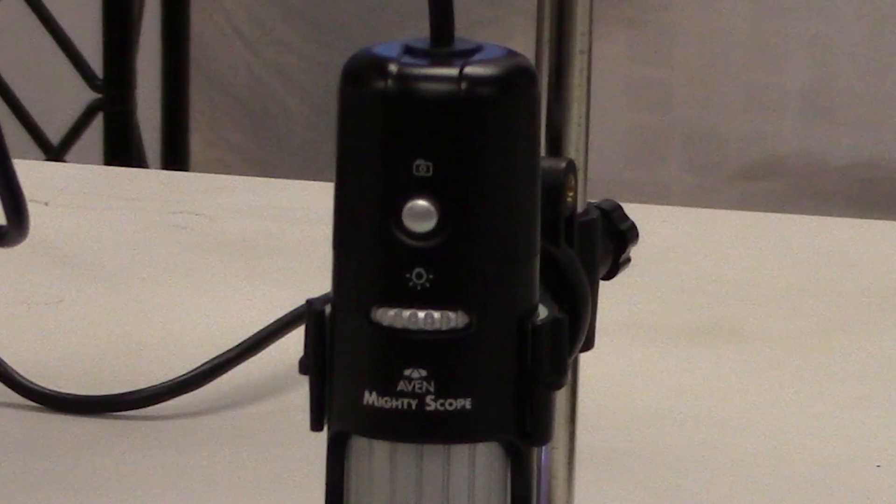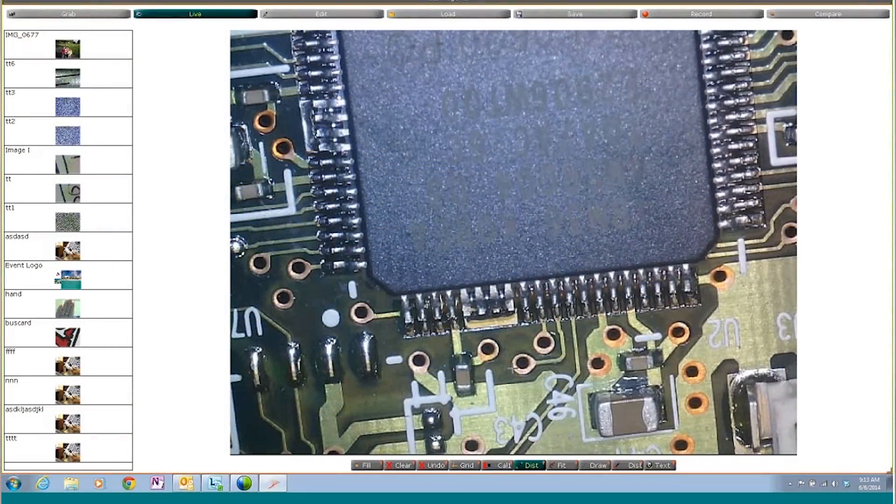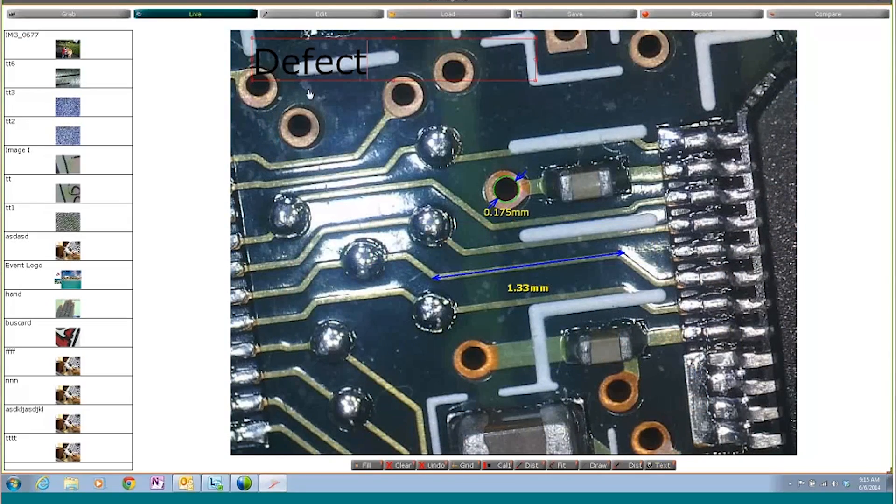All Mighty Scope units offer an image capture button on the microscope body, as well as the software, allowing for maximum flexibility at no additional cost. The truly world class software that comes with every Mighty Scope allows you to capture an image, take a video, accurately measure lines or geometries, and make notes and annotations right on the screen.